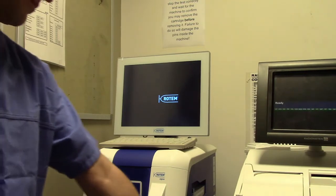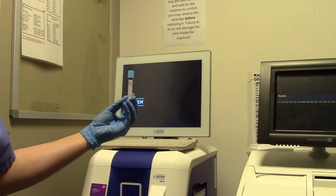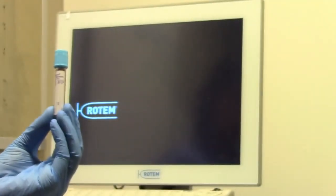You will need to have 2 mLs of blood in a small blue top vacutainer and have the patient barcode ID attached to the tube, or write down the patient details on the tube.